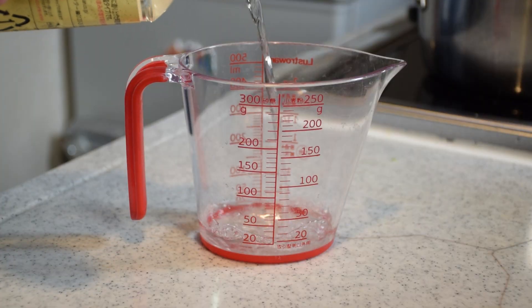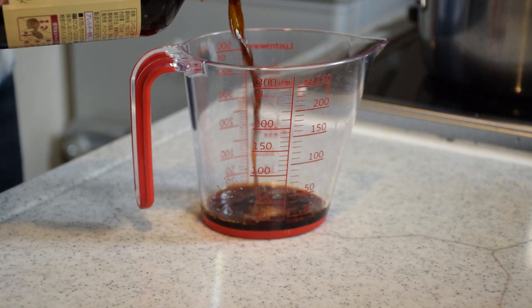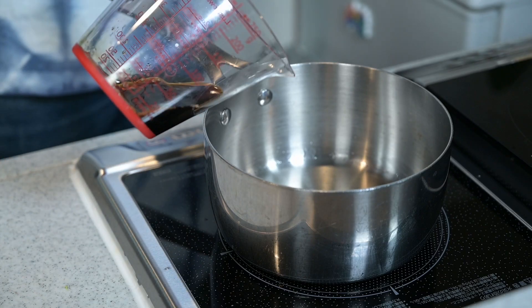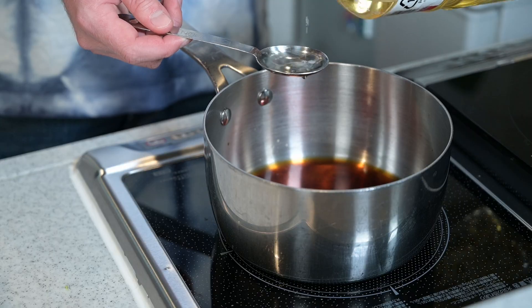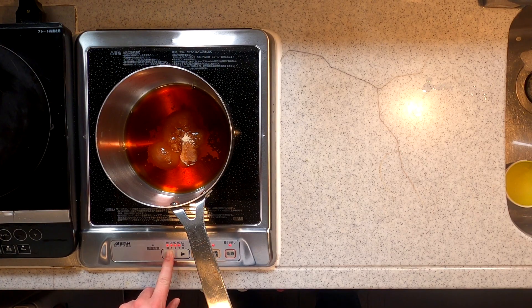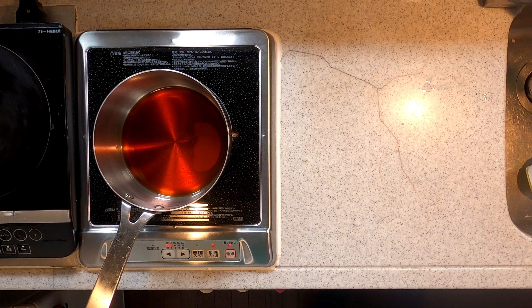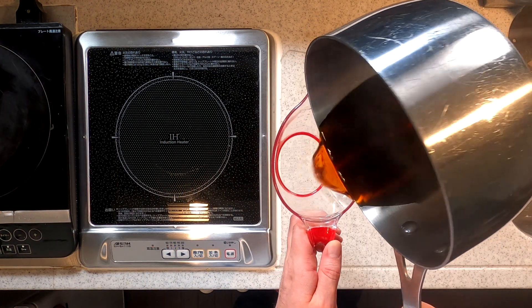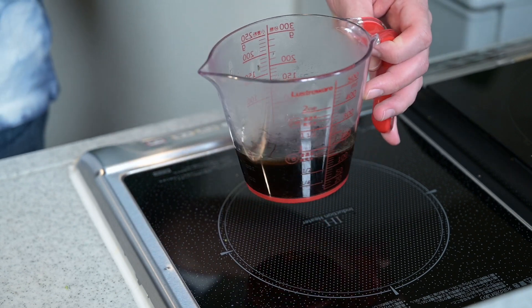For two chicken thighs, I will use about four tablespoons each of sake and soy sauce, and then two tablespoons each of mirin and sugar. As mentioned, the sauce is formed as the chicken is being cooked, so you don't actually need to heat this now. I'm just doing this to dissolve the sugar so it incorporates better later. This right here is what's called tare in Japan.